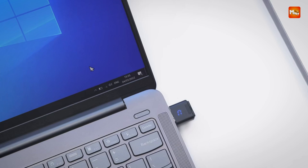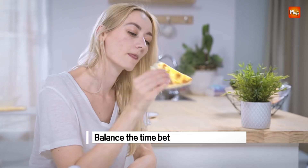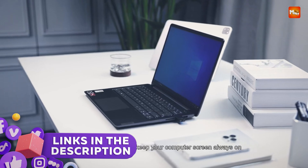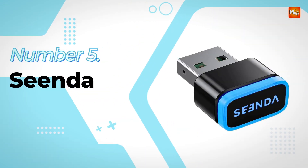Whether you're looking for a plug-and-play solution or a programmable option, here are the best 5 USB mouse jigglers that offer reliability, discretion, and ease of use. Links to all products are mentioned in the description below. Let's get started at number 5: Sienda USB Mouse Jiggler.